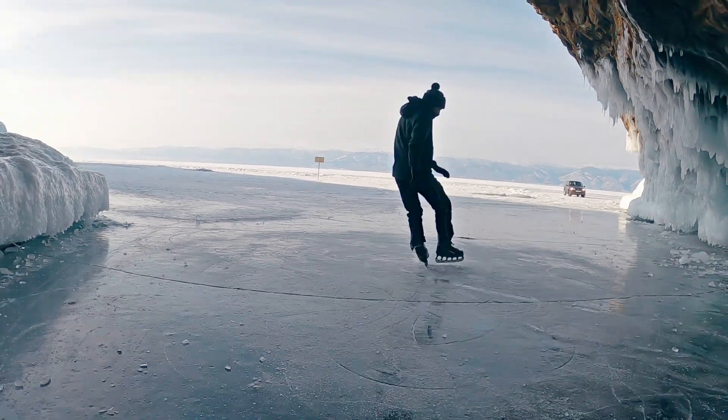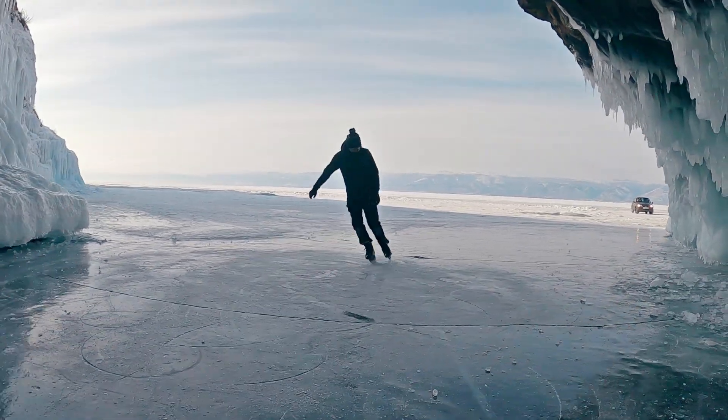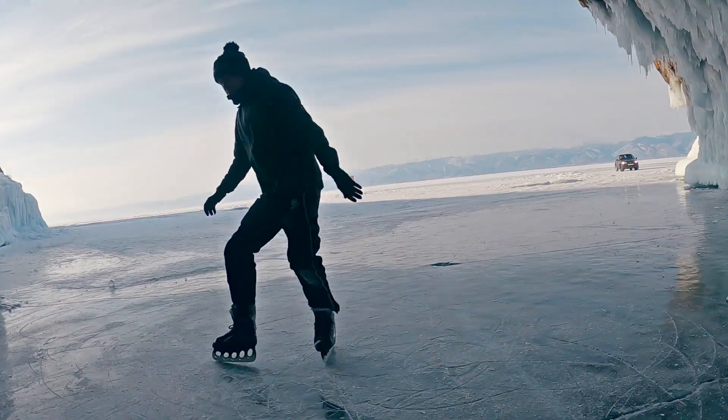Let's start with a simple one. I saw this in a Global Isis clip from Lake Baikal. We are talking about this flip.